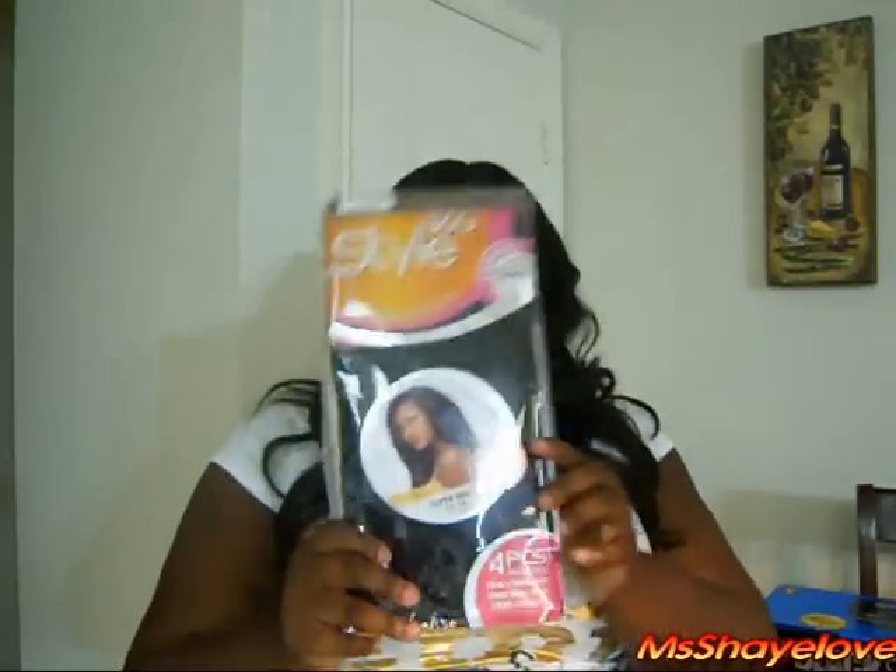So guys, rules of the contest: must be a subscriber, must be 18 years or older, must be a U.S. citizen. All I'm gonna require you to do is put 'Style Me' in the comment box. I'm gonna have the links to all the Sensational 360 Styles in the box so you can check them out, in case you want to look at another one — there are several different styles. I just happen to be sent the Super Wave.